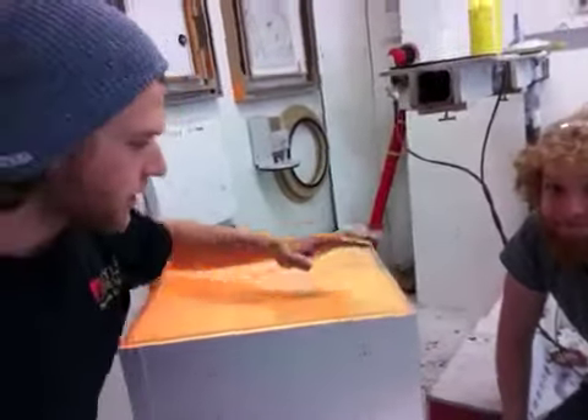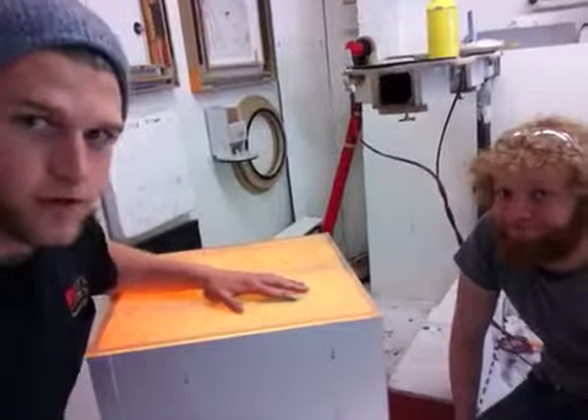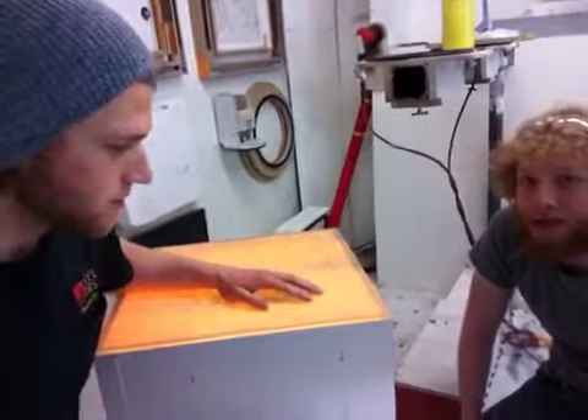Douglas, we appreciate your business and we're very curious what you're going to put on this pedestal here. A picture or a video would be awesome. Or a drawing. Totally up to you, send whatever.